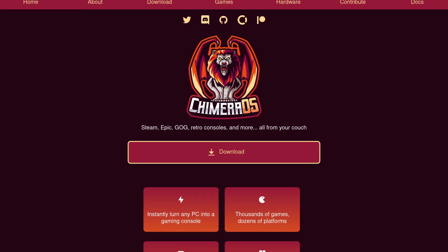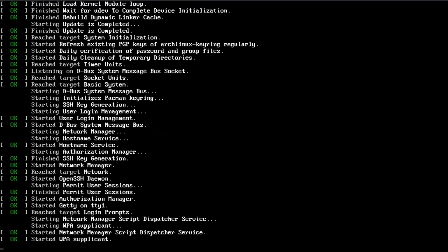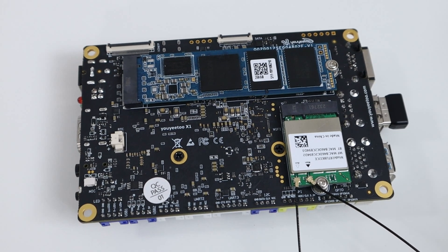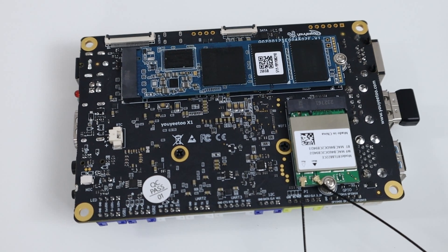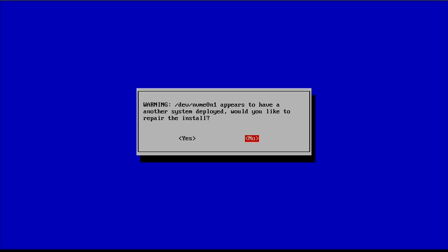I'm interested in Chimera OS — I'll leave a link in the description. It seems very promising because it has a lot of the features I want, especially SteamOS and emulation. All you need to do is download the ISO, pop it onto a disk with Ventoy, and boot into the installer. Most of the installer is text-based, so you just click through the prompts and tell it where to install. I installed a 256GB NVMe drive and the Bluetooth and Wi-Fi module on the bottom. Just make sure you select the correct drive — in my case, NVMe. It's really quick. Once it installs, you reboot and it boots right into SteamOS.